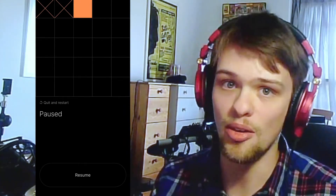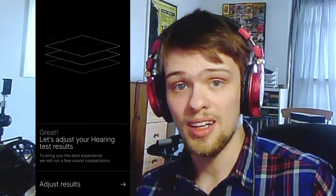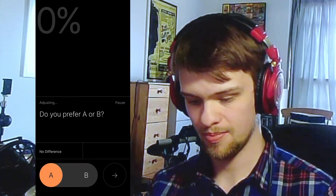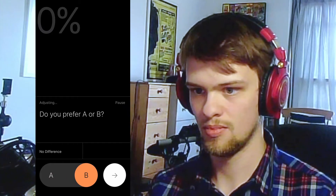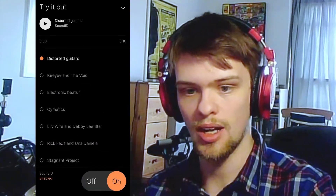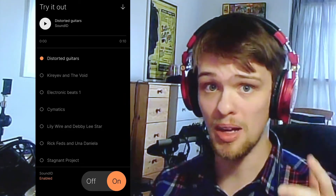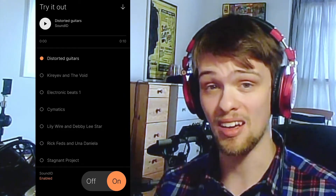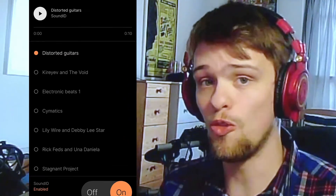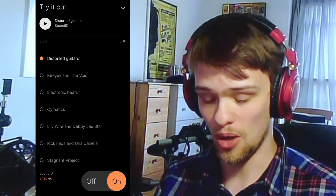That in itself is interesting — knowing whether you've got hearing loss worse in one ear or the other. I'll finish this test. All right, done. I've got a bit of a low-end hump, mid-range is pretty flat, and a little bit of a dip in the left ear — interesting. Then the app asks do I prefer A or B with the hearing correction applied. A for sure. Sound ID created. This is going to be my hearing response, which might be problematic for you watching, since you're going to be hearing what the software is correcting for me specifically.